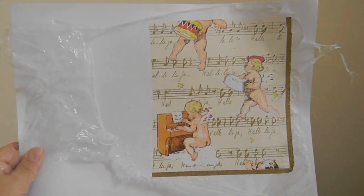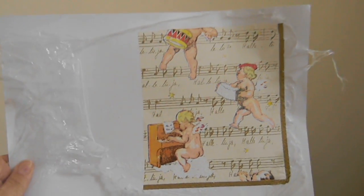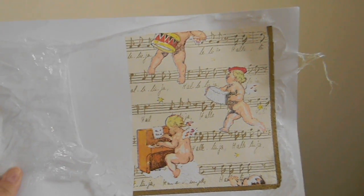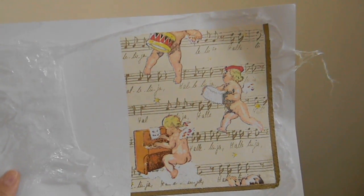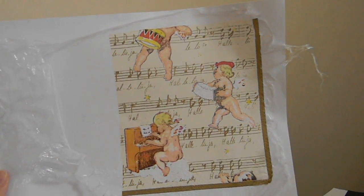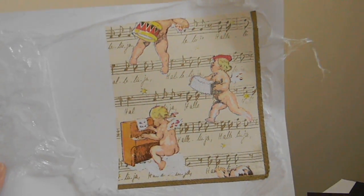Hi you guys, Amelia here. Just want to make a short video on how to infuse serviettes into paper. Take a carton, put glad wrap on it, then take all the layers of the serviette off until you get to the picture.